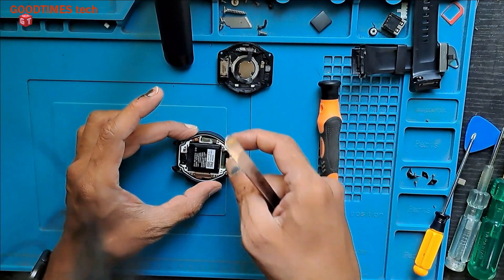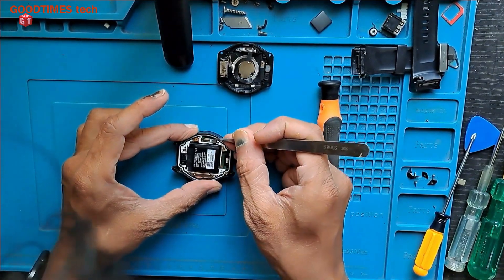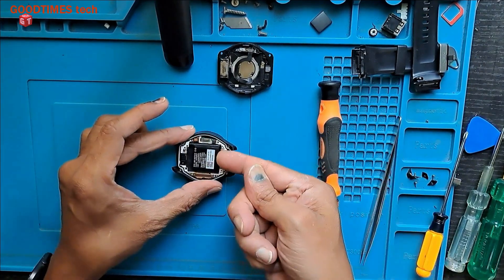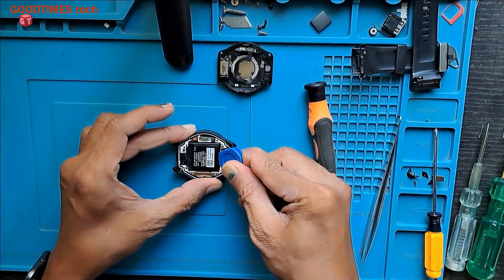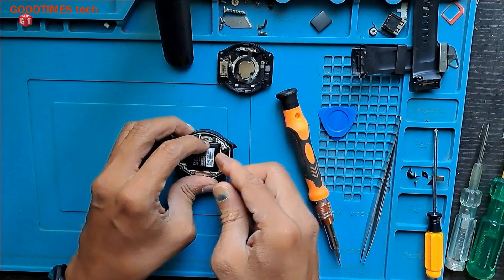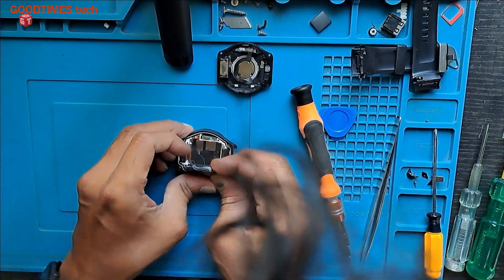So now this is the battery connector — just disconnect it. Do not use any metal object to remove the battery. Be gentle.